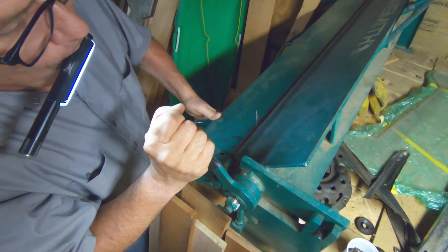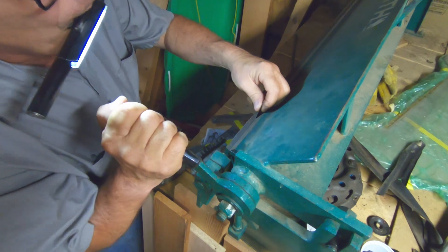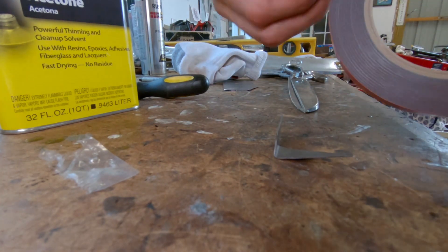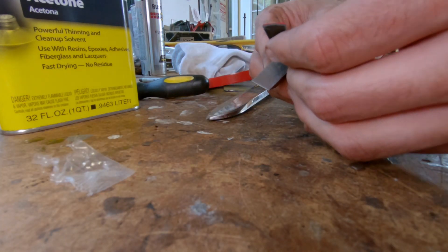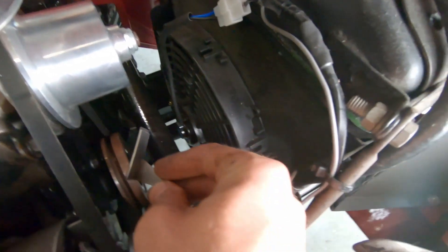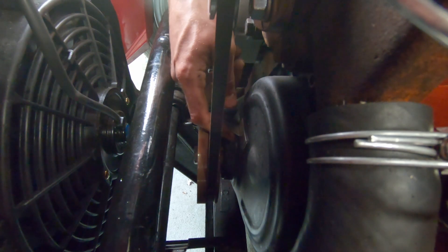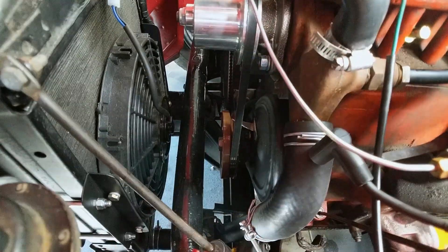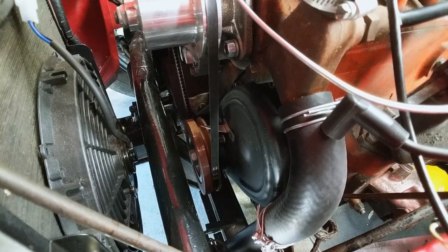We stuck it on there using some 3M high-temp VHB tape, so it should be good. We didn't have to weld or anything, which is nice. So now we just got to get our marks on there so we know where top dead center is.